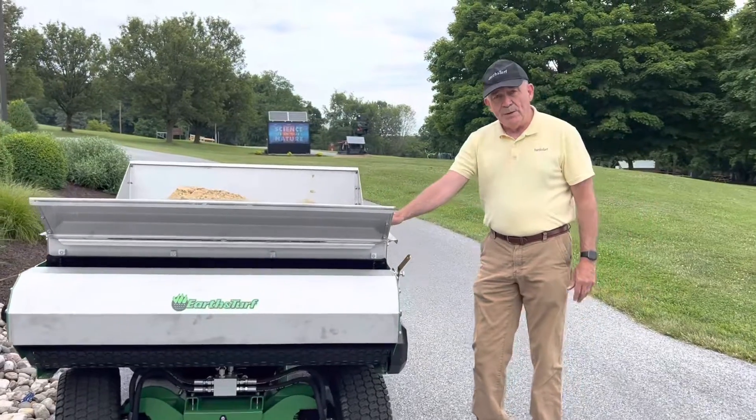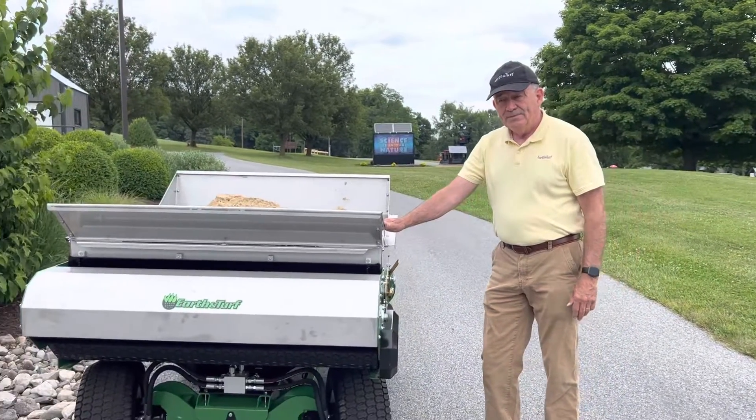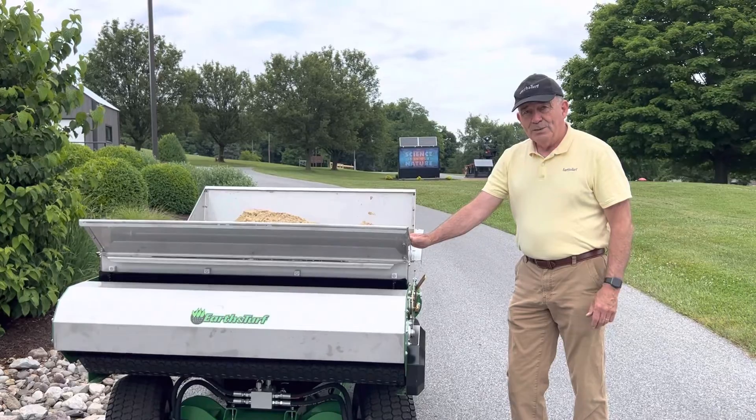We're going to take it out and spread within just a minute, and we'll give you some more looks at it — see what you think.